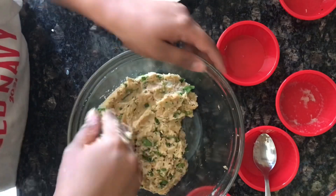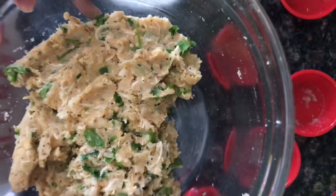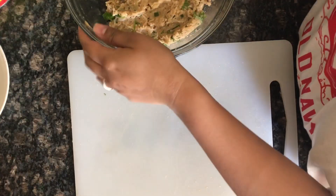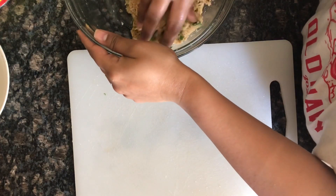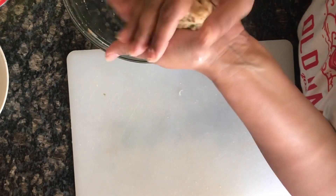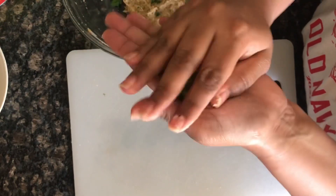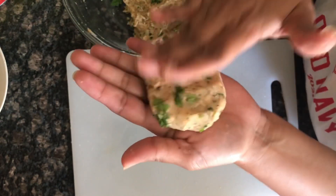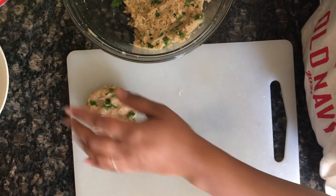After mixing, it will look like this. We will make decent-sized kebabs from it.